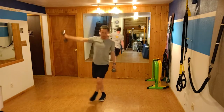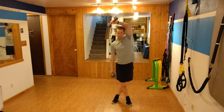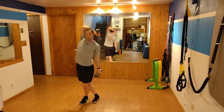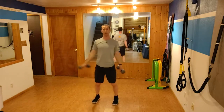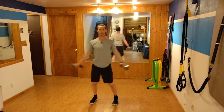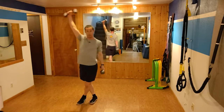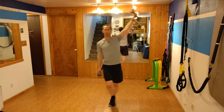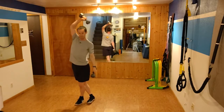Here I have a crossover step with an overhead tricep extension. That's going to add a nice long stretch from that weighted hand all the way down through that posterior foot. So that's a tricep extension that really drives through the whole lateral line of the body.